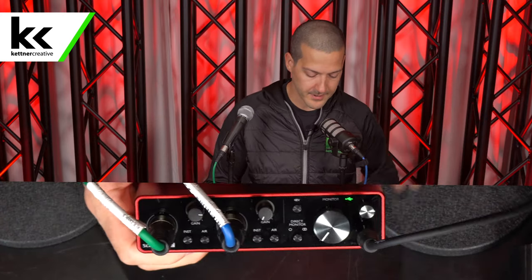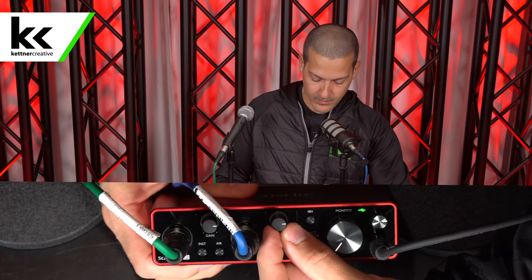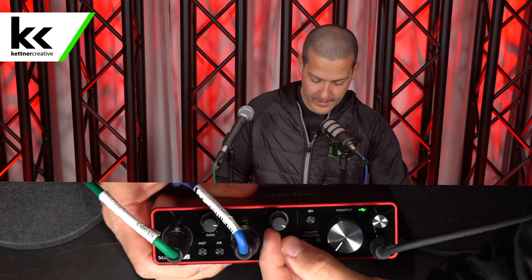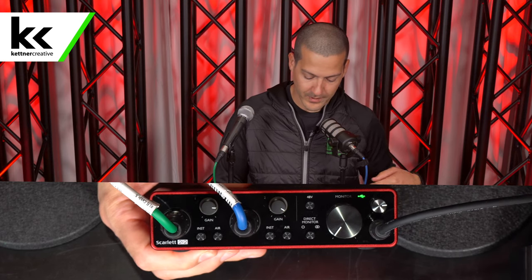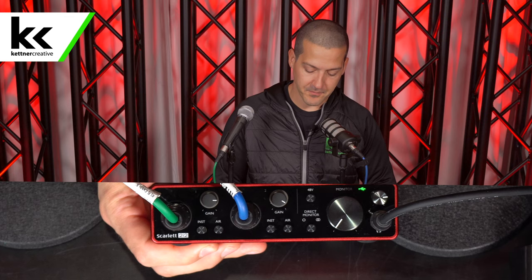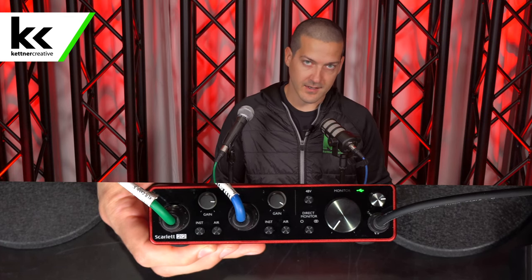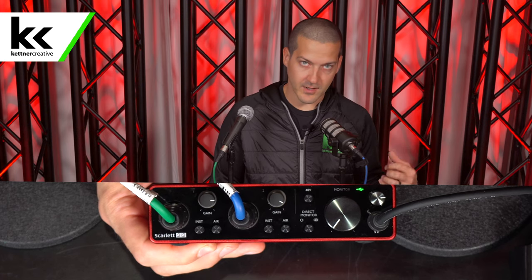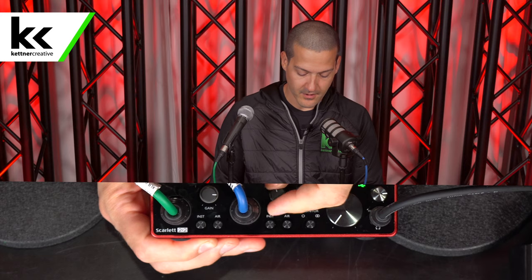Next, as we speak into the Rode PodMic, we're going to keep turning up the gain and again wait for that green flashing light. You can tell that it is requiring more gain. We're getting really close to that 9 out of 10 mark, and for that reason I'm going to be a lot more comfortable connecting it to the Cloudlifter to get some additional gain as an inline preamp for this microphone. So I'm going to turn that all the way down.